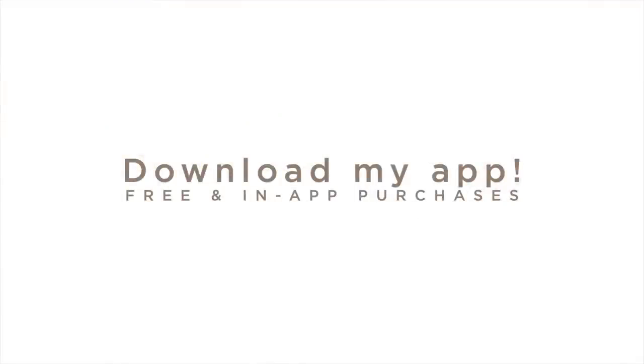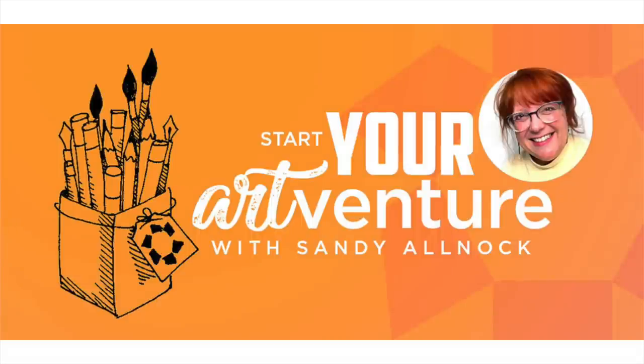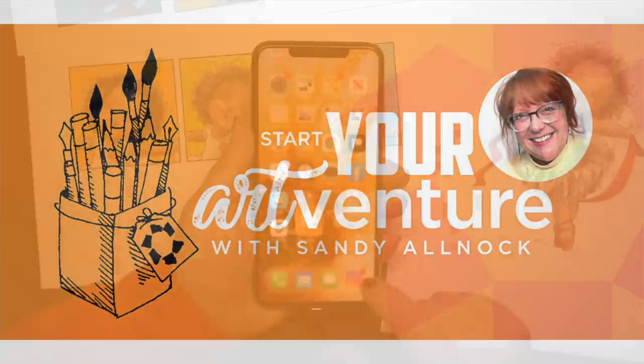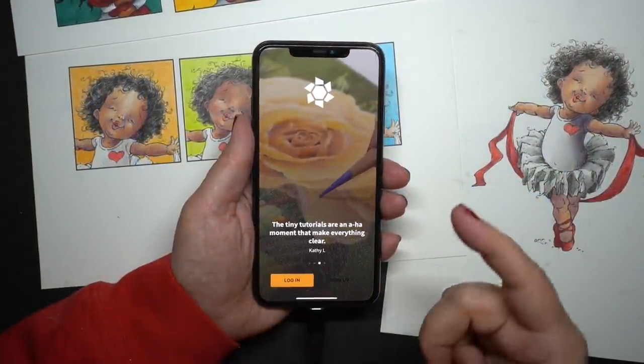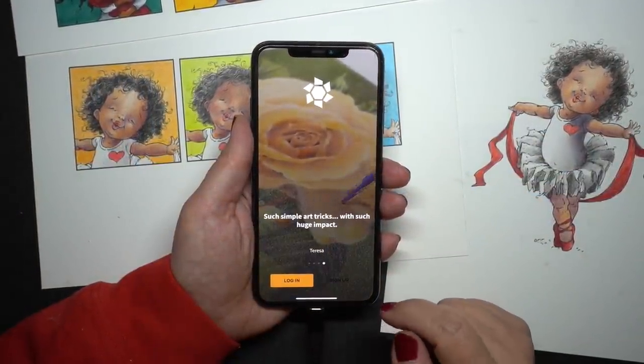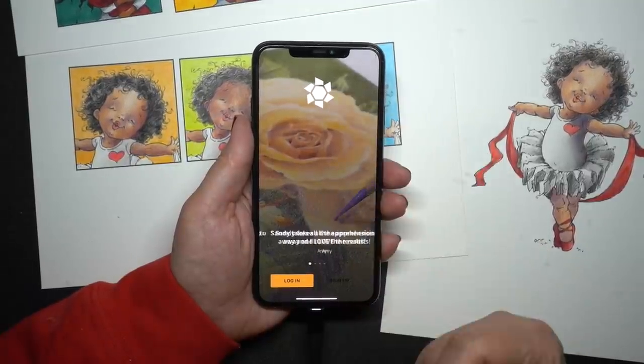Now there's another way you can support my art and get some tutorials for yourself, and that is with the new app that just launched. I'm so excited about it — it's called Art Venture. You might find it in your app store under one word ArtVenture, or it might be two words, but you'll recognize it when you get to my logo. Once you download it, you'll see the logo there and you'll see me drawing a rose in colored pencil.